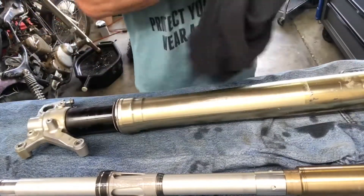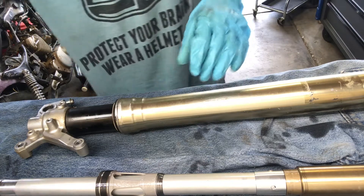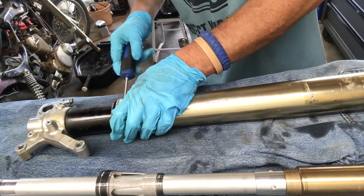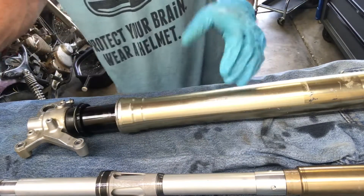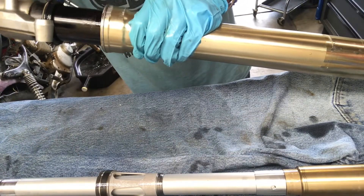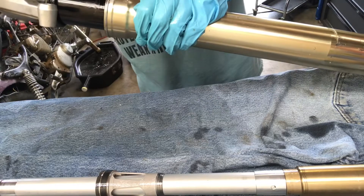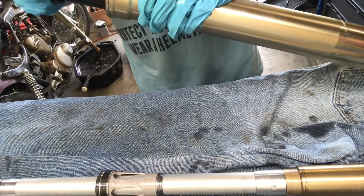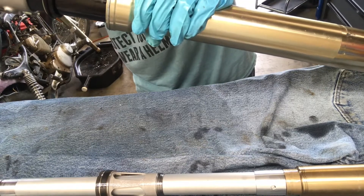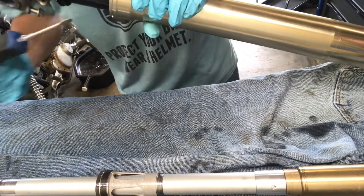Now we're actually going to be pulling the fork seals out and cleaning off the dust wipers, since he doesn't want to replace them. When you're cheap, you're just going to have an early suspension failure. These don't even sit in there that tight — you should think about replacing those. After you pry the seal away, make sure you don't damage the center fork tube — that's very bad. There's a little snap ring with four grooves in it, and this one's been in here a while, so it's going to be stuck. It's even a little rusty — you should probably replace that too.